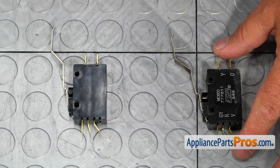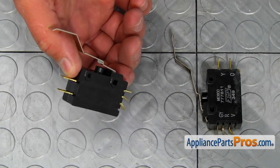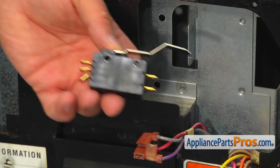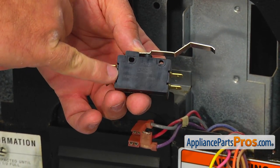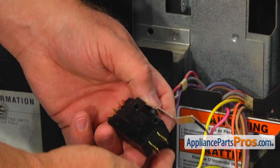This is the old directional switch next to the new one. If you don't have this part, you can get it from AppliancePartsPros.com. Using the color code markings on the new switch and the picture you took earlier, connect the wires onto the terminals.